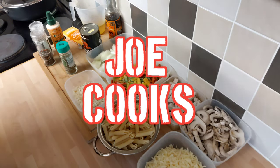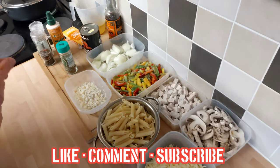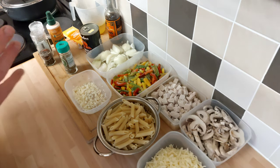Welcome to this week's Joe Cooks. I hope everyone's had a nice week. Last week we had a bit of fun making some scones and that lovely sweet treat. If you haven't seen that video, go and have a look — cracker, dead easy.